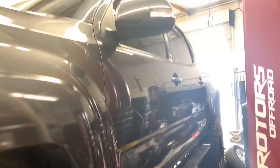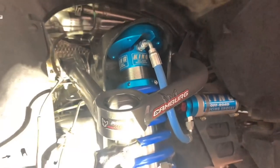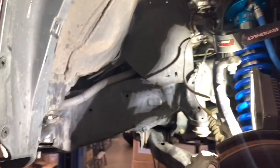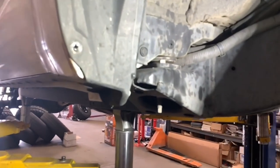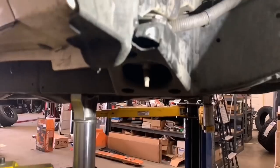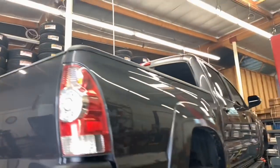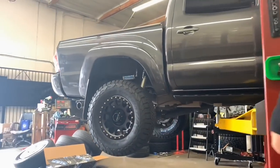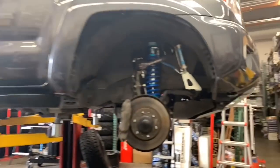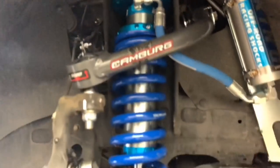Here's another second generation Toyota Tacoma that we installed Kings 2.5 Remote Reservoir coilovers and shocks all around on, with a rear 88 Rotors add-a-leaf system and Camburg tubular uniball upper control arms. We're also doing a body mount chop on this one. For the wheels, we installed a set of Method NVs in a 17x8.5 with a zero offset in matte black, wrapped in a 285/70R17 KL2 tire from BF Goodrich.